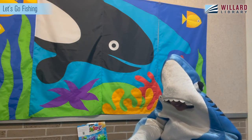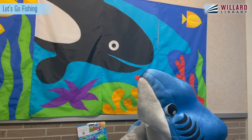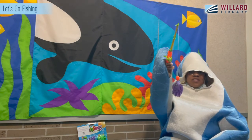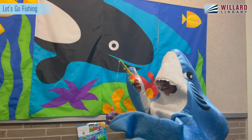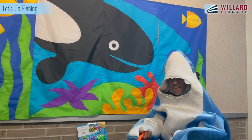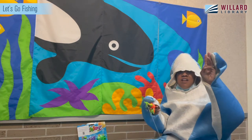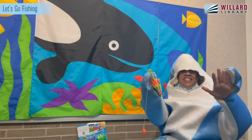Let's see, what do we have now? I have another purple fish. Do you have another purple fish? Do you see another purple fish? Let's count together: one, two, three, four, five, six, seven. It's hard to count with fins!